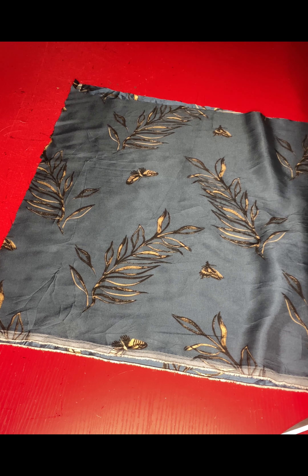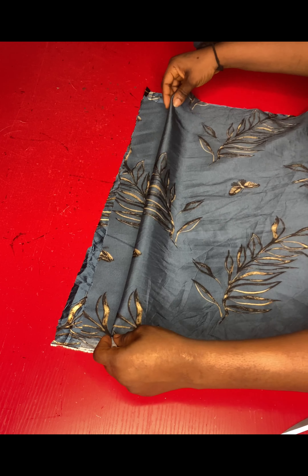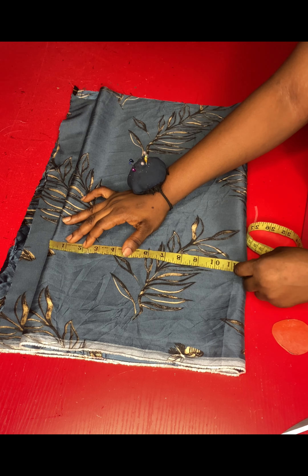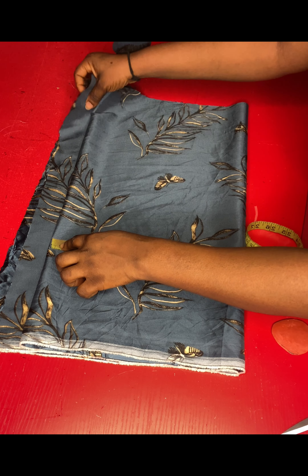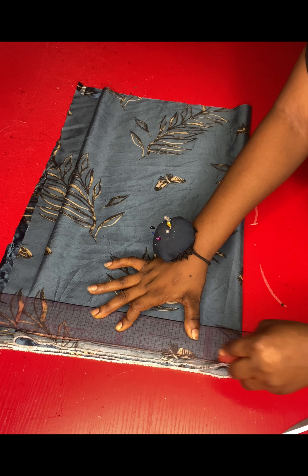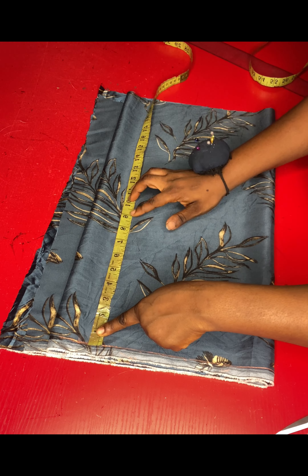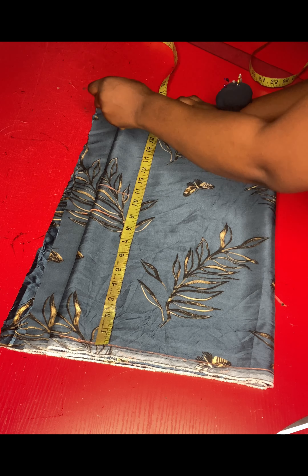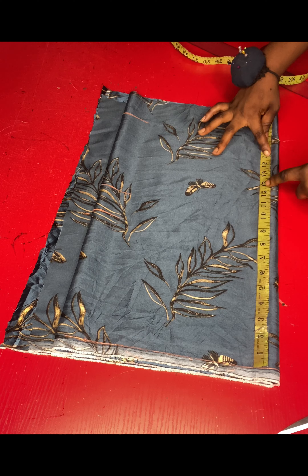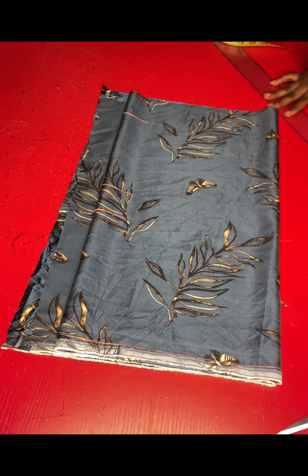We'll start by drafting the upper part of the dress first. I'll fold my fabric into four — first into two, then fold again making four folds. When folding, make sure you have extra space for the zipper allowance, since I'm folding this for both the front and the back. The fabric unfolded should accommodate the biggest part of your body measurements divided by four, plus extra inches for allowance. I'll rule a starting line at the top to serve as the shoulder line, then measure to get my chest line, bust point, and waistline. I'll add an extra half inch for joining the upper part to the lower part, making the half-length 17 and a half inches.